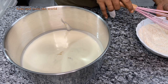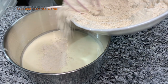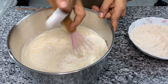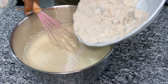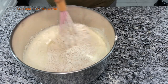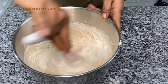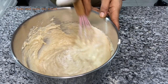Our batter is ready. We are going to add our flour mixture little by little and fold it in using a whisk. We are adding it in three portions. Now you can see our flour is folded into the batter.